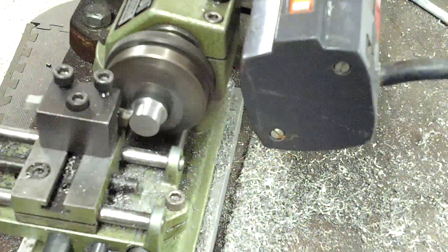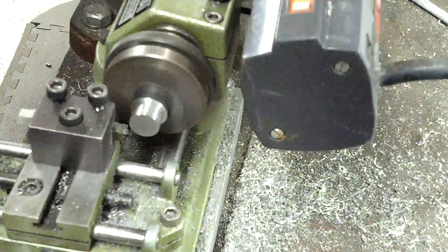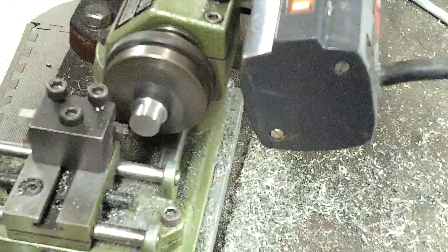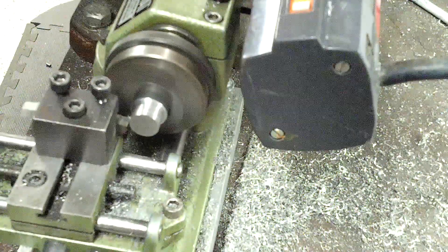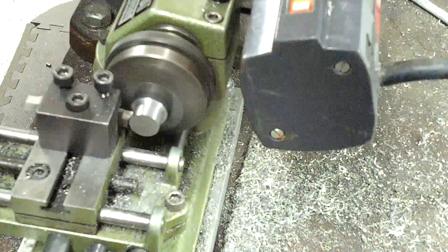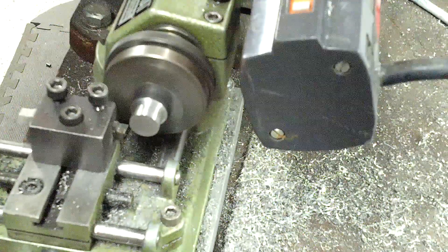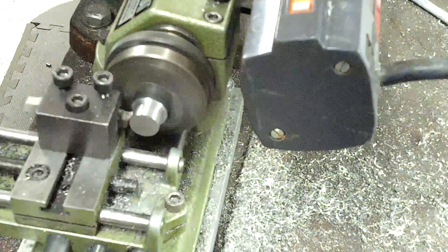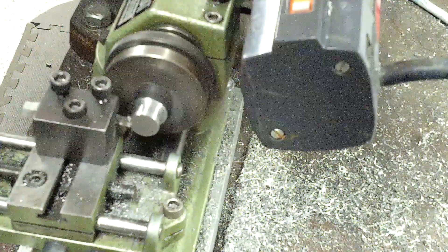I'm probably just slightly low on the cutter here, maybe just by 1,000. And even with a generous feed right here it is peeling the 1018 off. I'm going just ridiculous as far as the feed right here, so when I back out there's going to be some back rub.